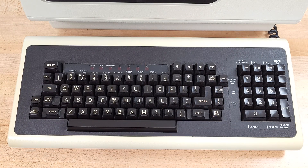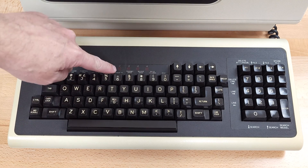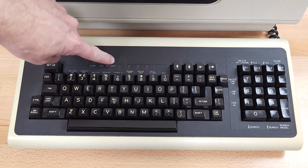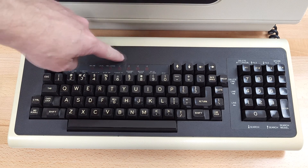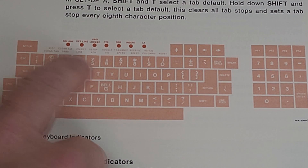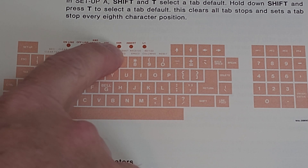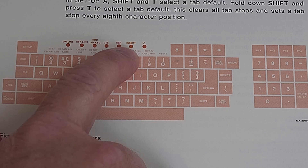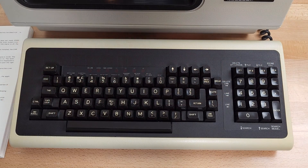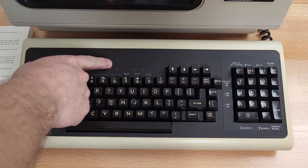The keyboard of the VT102 is the same as the VT100 with the possible exception of these indicator lights, L1 through L4. On a VT100, these four lights are host controllable depending on software. On the VT102, these lights are CTS and DSR and an insert indicator, with L1 moved all the way to the right. I don't know if this is the original keyboard or if the 102 shipped with the keyboard that had different markings.